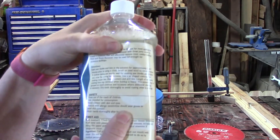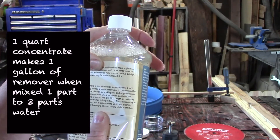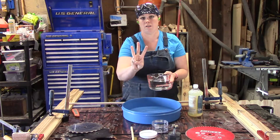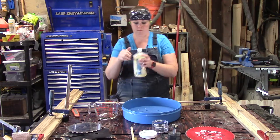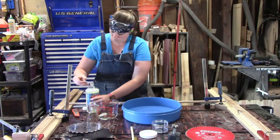You can find the directions on the back of the cleaning solution's bottle. For this we are going to mix one part solution and three parts water. I started with three cups of water, poured it into my dish, and then I'll add one cup of solution and mix it together.